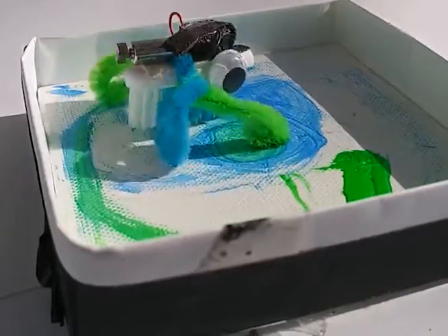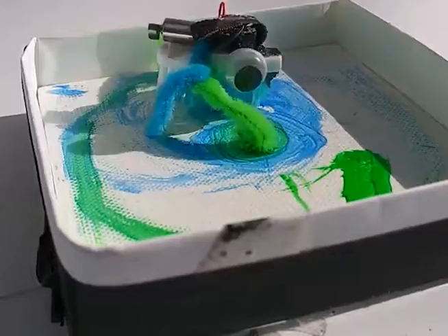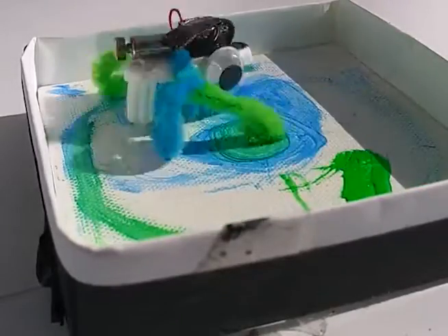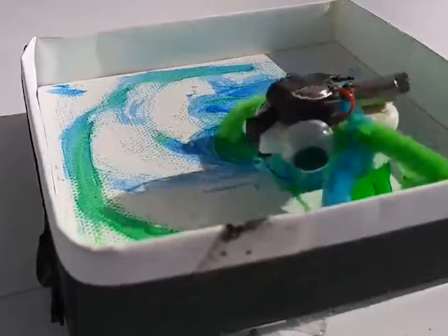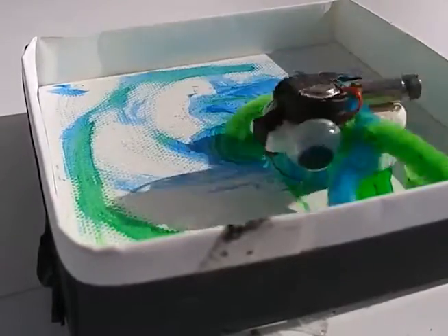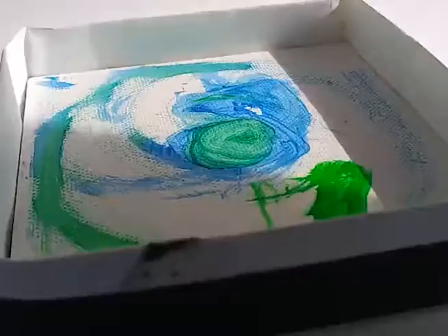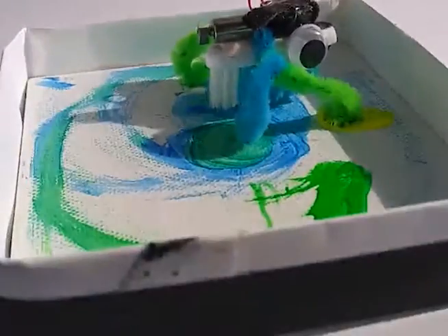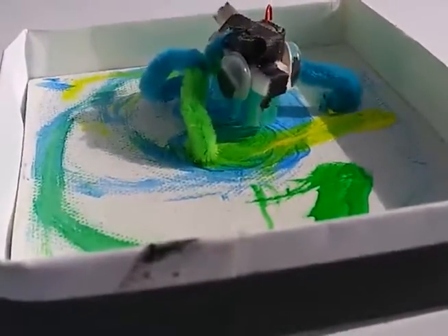Cave Bots are widely available on the web as Bristle Bots. Brown Dog Gadgets or Adafruit has the kit starting at $5. Cave Bots are 1.5-volt offset motors — phone vibrators — mounted on a small brush with stabilizers and googly eyes.